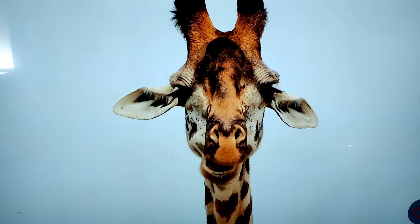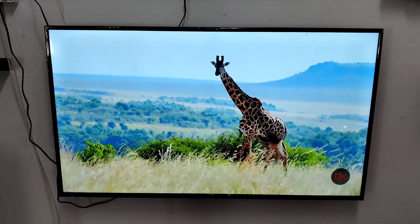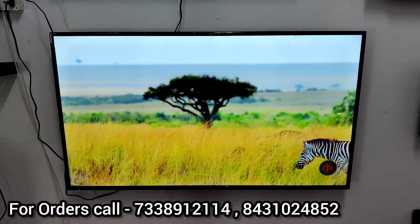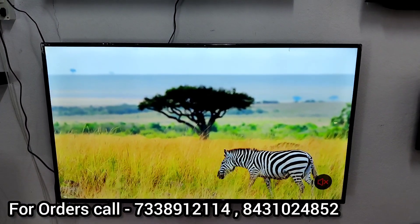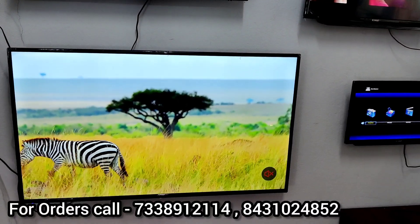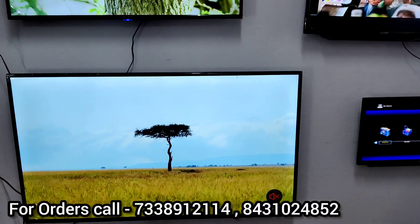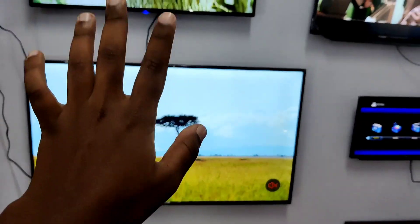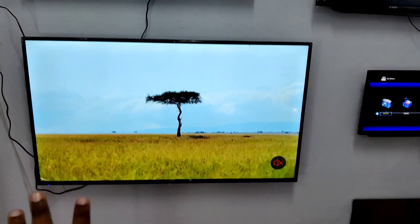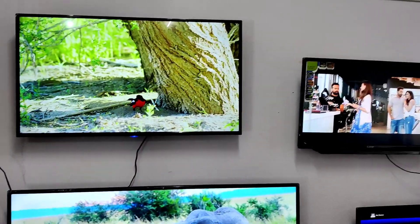You can see the picture clarity in the video — it looks like a theater experience. The 55-inch is priced at 31,500 rupees with 3 years warranty: 1 year replacement warranty and 2 year service warranty. All products come with cash on delivery and free delivery.